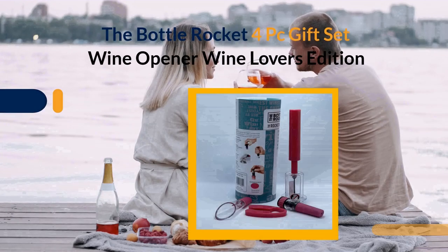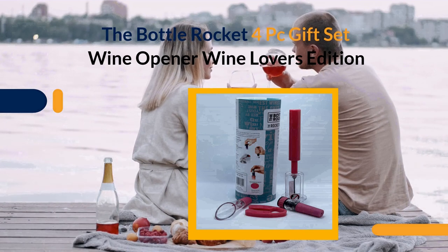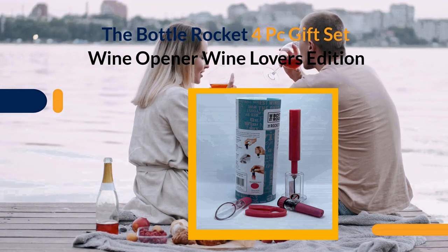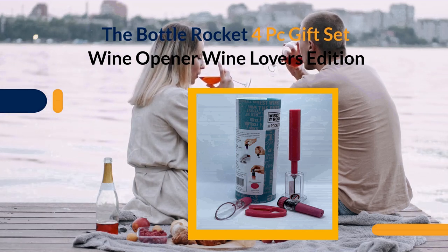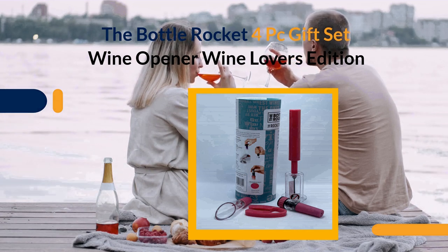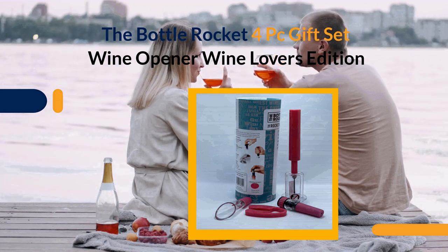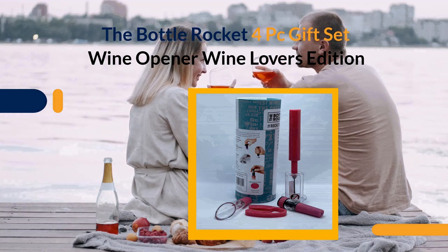Lighten your wine drinking experience with the Bottle Rocket 4P Gift Set Wine Opener Wine Lover's Edition, with four different shaped corkscrews to easily open any bottle. This set is a must-have for any wine enthusiast. This stainless steel wine opener comes in a beautiful gift box with suction cups to keep the opener in place on your kitchen counter, and includes an elegant foil cutter that neatly removes the foil from any cork without leaving sharp edges.